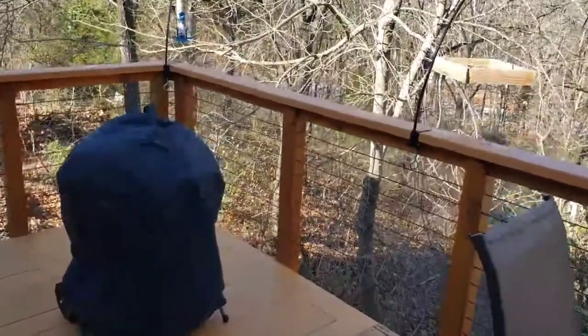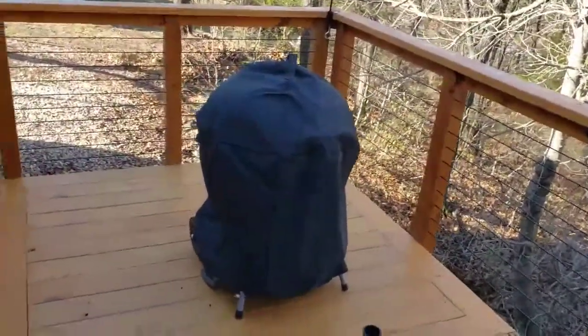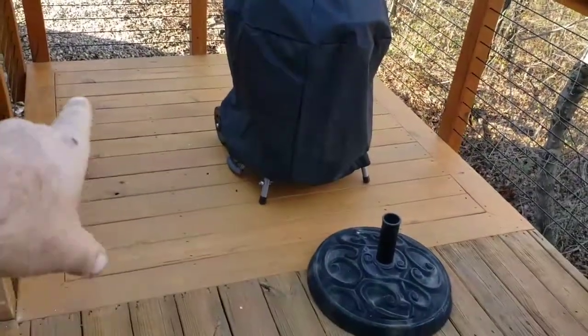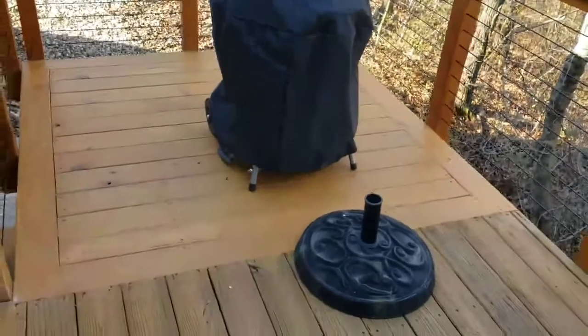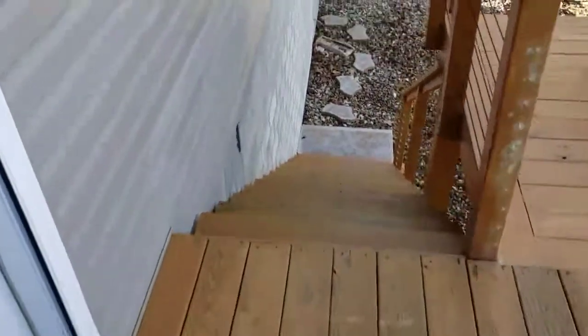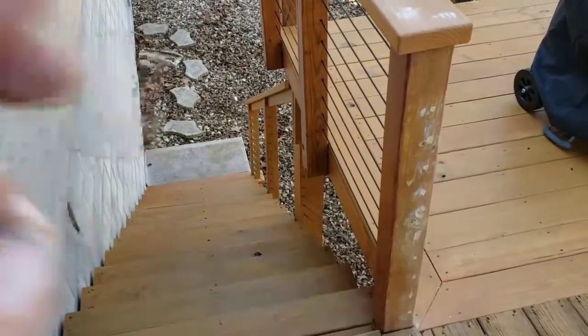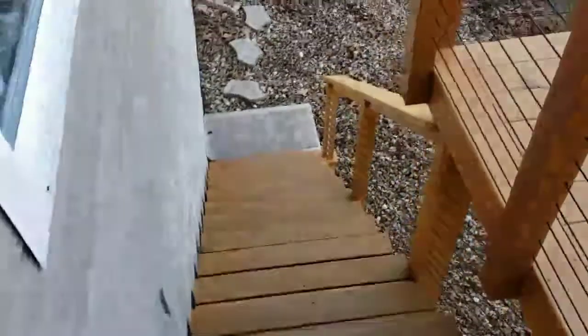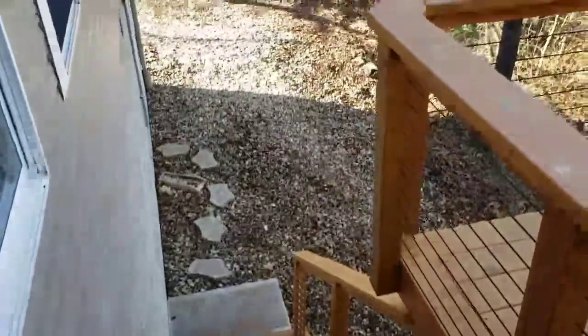Alright ladies and gentlemen, here's another deck that we finished. This one has a small extension — we added this little six-foot by seven-foot extension out there. This is the original deck and the original stairs. That pole there needs a little bit of touch-up staining, but I just did that to fill in some holes. I figured I'd go ahead and take a video anyhow.